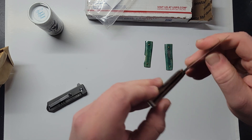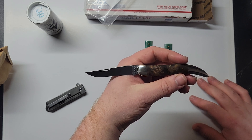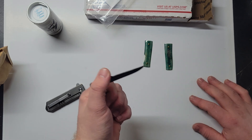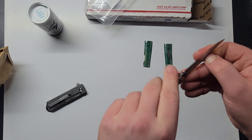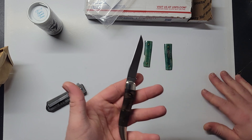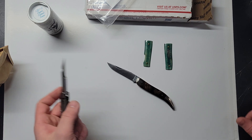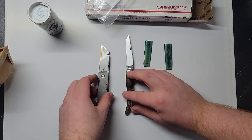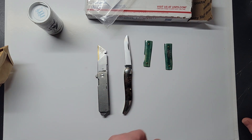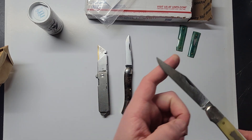Here's a size comparison — here's my Tyrant box cutter 65, which is actually getting a really nice patina.